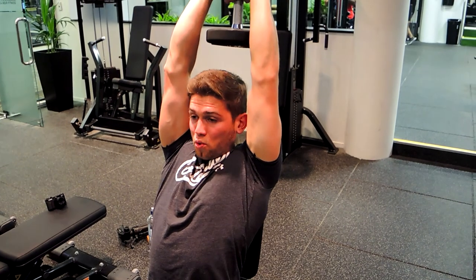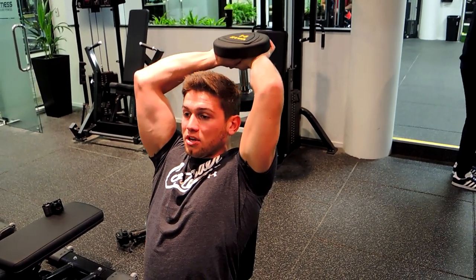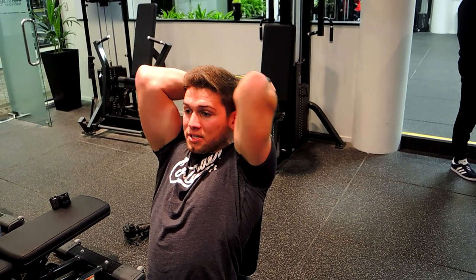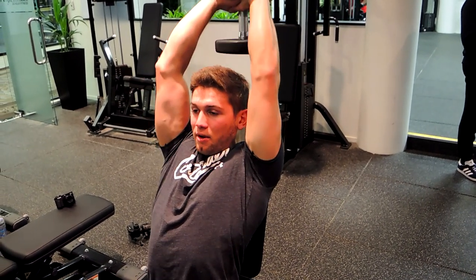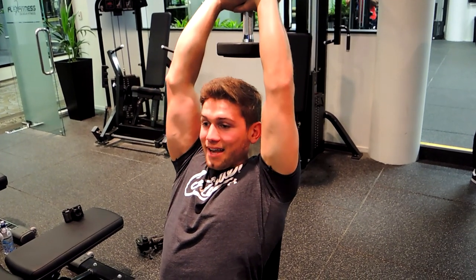Then push upward — elbows and shoulders don't move — and squeeze as tight as you can at the top, making sure you're fully extending those elbows. Keep those elbows in, control the weight back up. And that, guys, is seated overhead dumbbell extensions.